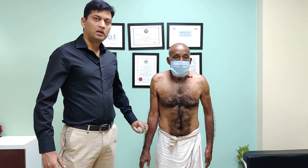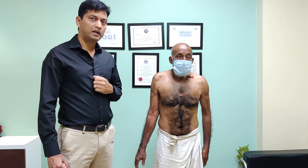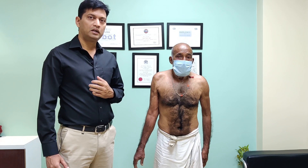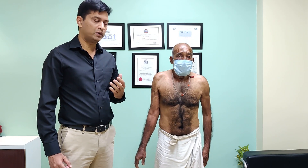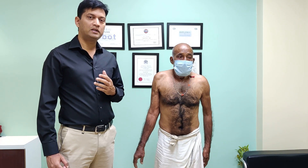Today I have a 72-year-old gentleman who has come with prime complaints of inability to use his right shoulder and inability to use his hand because of loss of movement in his right shoulder. This is a typical age that you will start seeing massive rotator cuff tear.